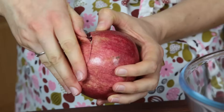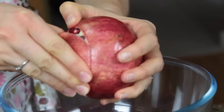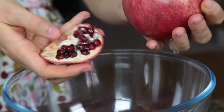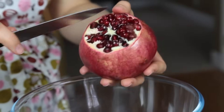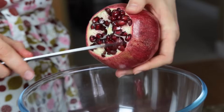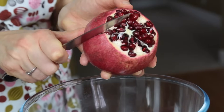Then you're going to take the top and just kind of wiggle it off. You can see that there are veins inside of the pomegranate and we're going to cut in the direction of the vein. Just cut all the way around from one side to the other.